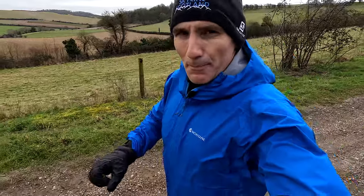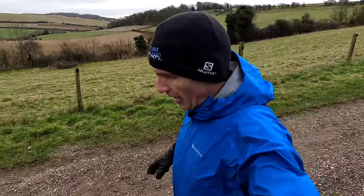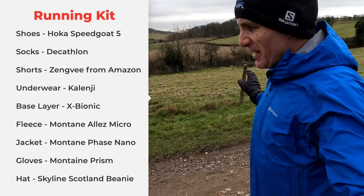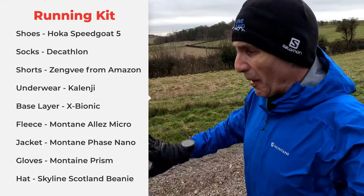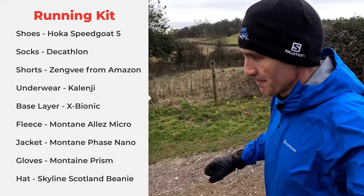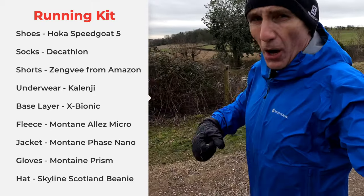Let me give you a bit of a kit breakdown first. Shoes: Hoka Speedgoat 5s, a staple for any long distance trail run. Socks: basic socks from Decathlon. Shorts: basic shorts from Amazon, nothing special. Kalenji underwear. And then on top, I've got an X-Bionic running top.